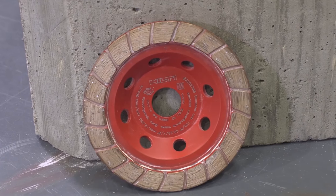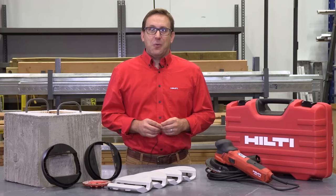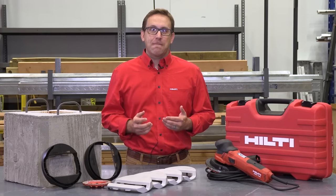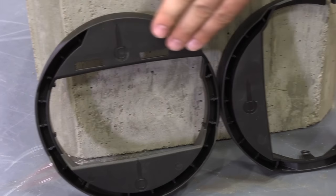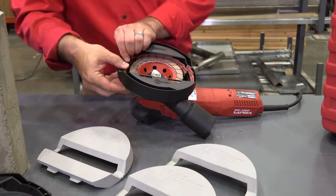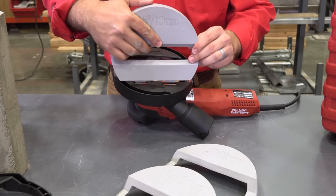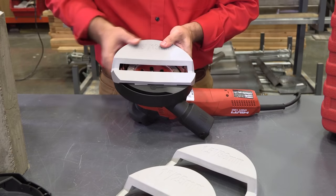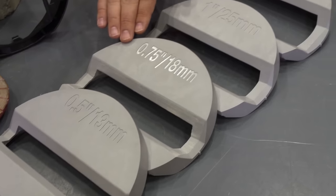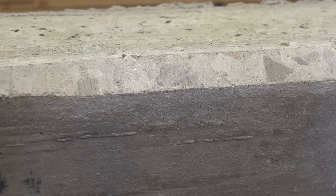The turbo cup wheel provides a continuous rim segment to help achieve a smooth finish. We've designed the chamfer shroud to easily attach to the DJH-130. Simply choose which orientation you would like to grind — either horizontal or vertical — and attach either the vertical or horizontal shroud to the tool. Next, choose the appropriate width clip and attach to the shroud. We offer half, three-quarter, one, and one-and-a-half inch clips to achieve the desired finished chamfer.